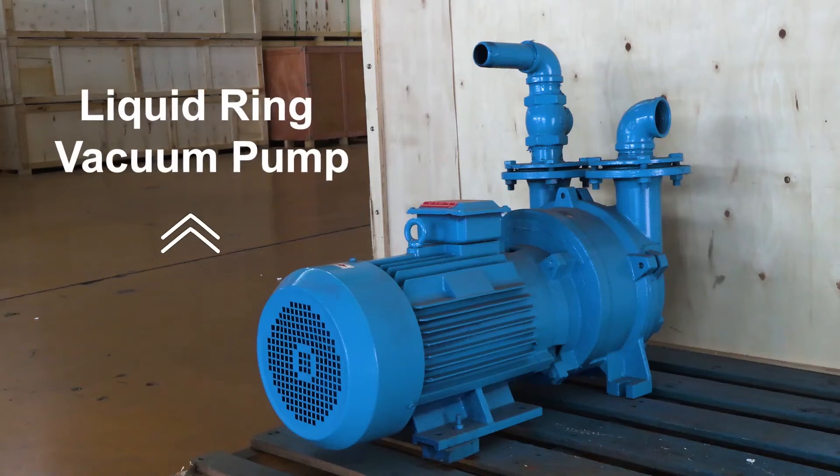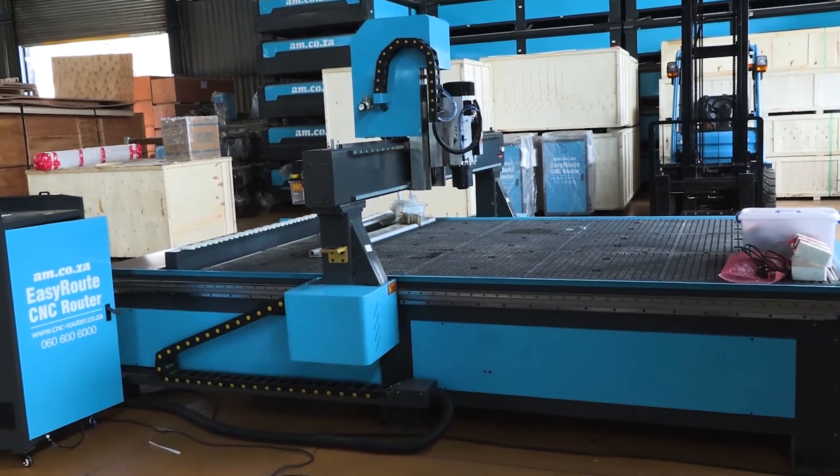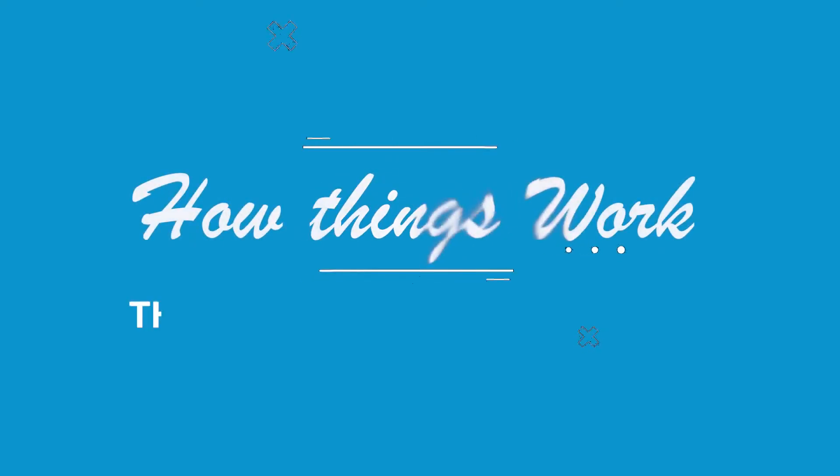This is a liquid ring vacuum pump, which is typically used for the table suction system on CNC machines, and this is how it works.